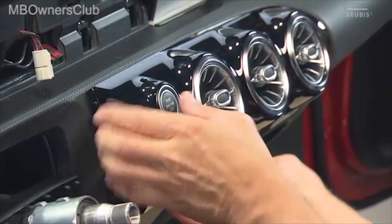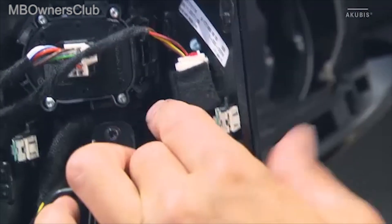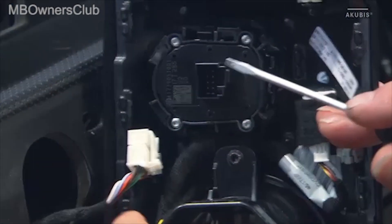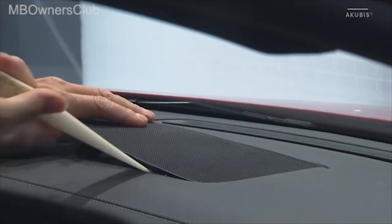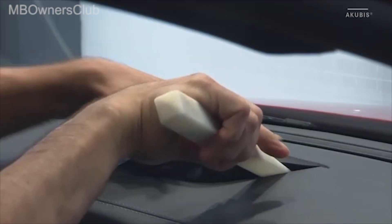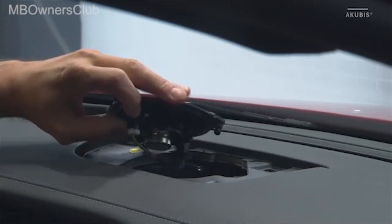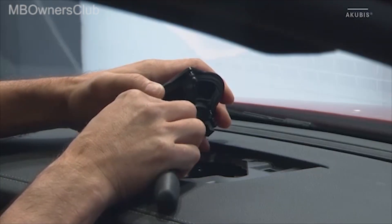In the next step, remove the center vents. To do this, first unclip the decorative trim until you can access the plug connections. Then unlock and disconnect the plug connections and remove the decorative trim together with the air vents. Use a long wedge to unclip the cover over the center speaker on the dashboard, then unclip the speaker too. Unlock and disconnect the electrical connectors of the speaker and remove the loudspeaker.